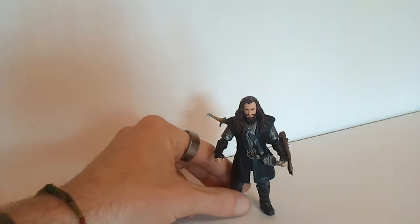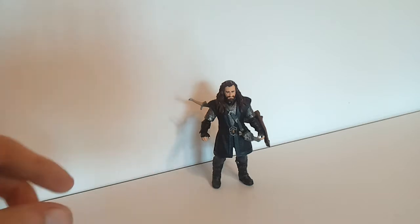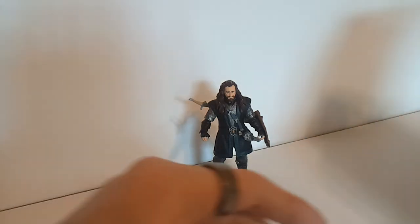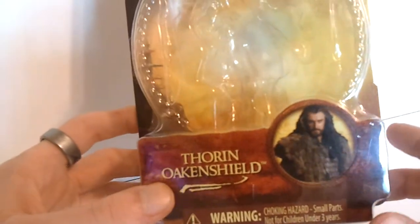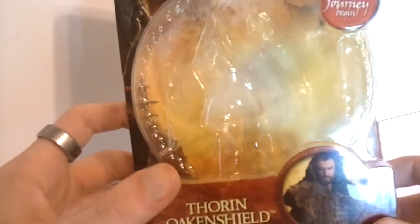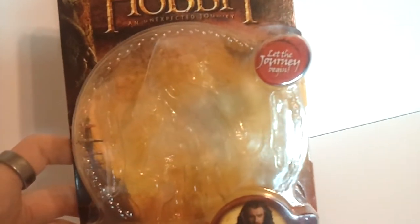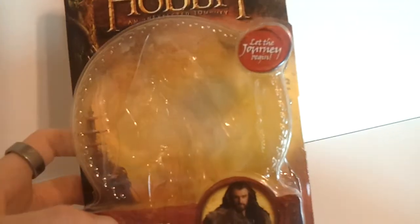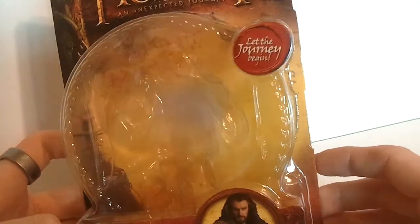And these three and three quarter inch figures, and even the six inch figures, they look really nice. Today we're going to be taking a look at Thorin Oakenshield, who I'm not very familiar with. I do believe they mention him a couple of times in the original trilogy, at least in the first movie. But he's obviously a dwarf prince.